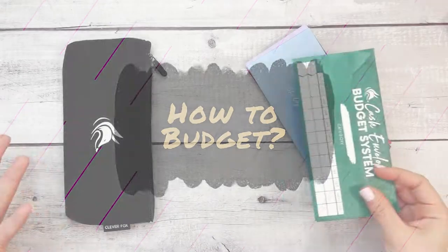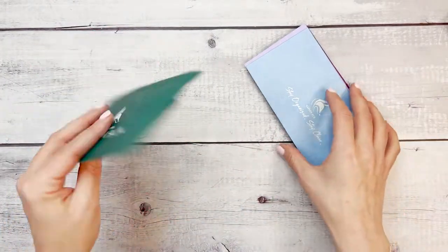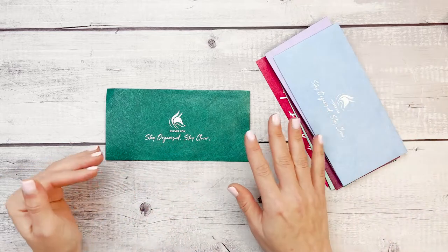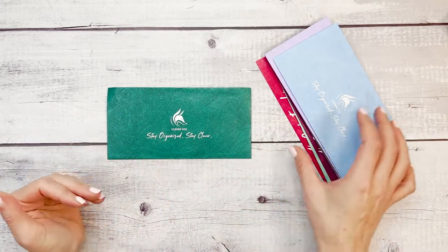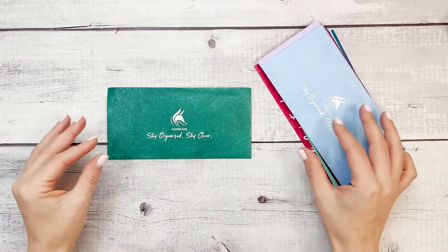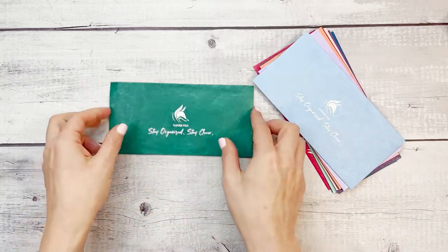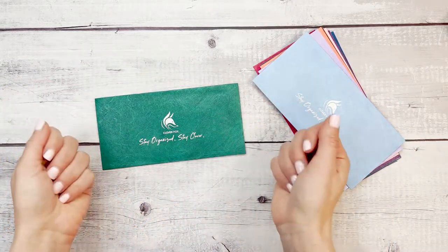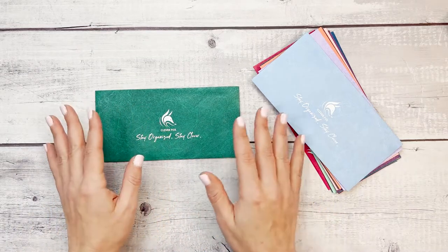So why start a cash envelope system? It's been proven that when you use cash to spend, you may do it at a slower pace than you would by using a credit card or debit card. It takes more energy to spend cash and you're actually handing something over that is tangible, seeing how many dollars are being handed over versus swiping a card.